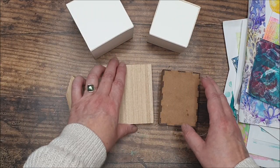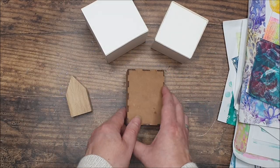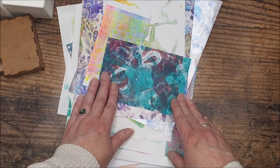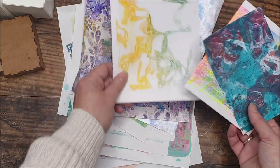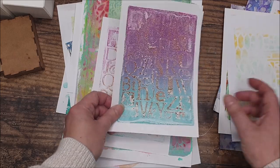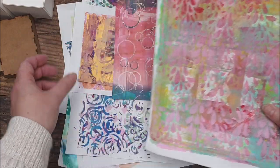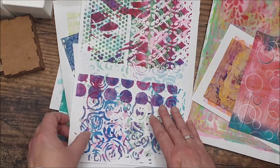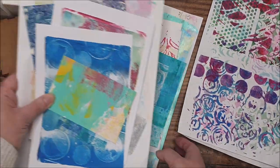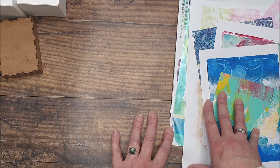Today I'm going to show you two pieces — I'm going to use these cubes, this little block, and we are going to be using our gel prints. I've gone through my drawer; if you're a seasoned printer like myself you probably have a drawer full of prints you haven't yet used — some you really like, some you weren't so sure about, maybe ones from cleaning off your brayer or stencils, or off-cuts from other projects.